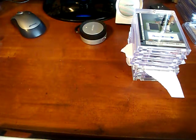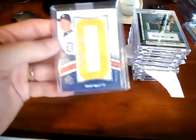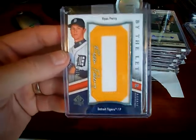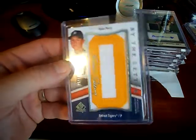Hey YouTube, this is Brian. Hopefully everyone's doing well. Got some cards in the mail today from my finest set. I also got a redemption back and I'll show that first — it's Ryan Perry from SP Authentic from a box that I got.